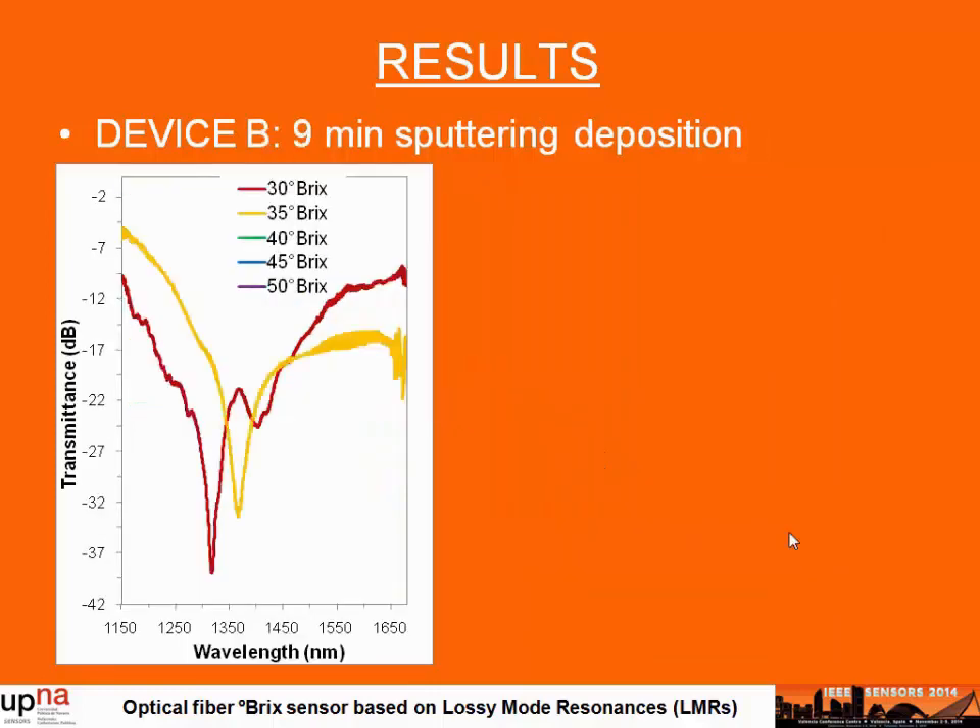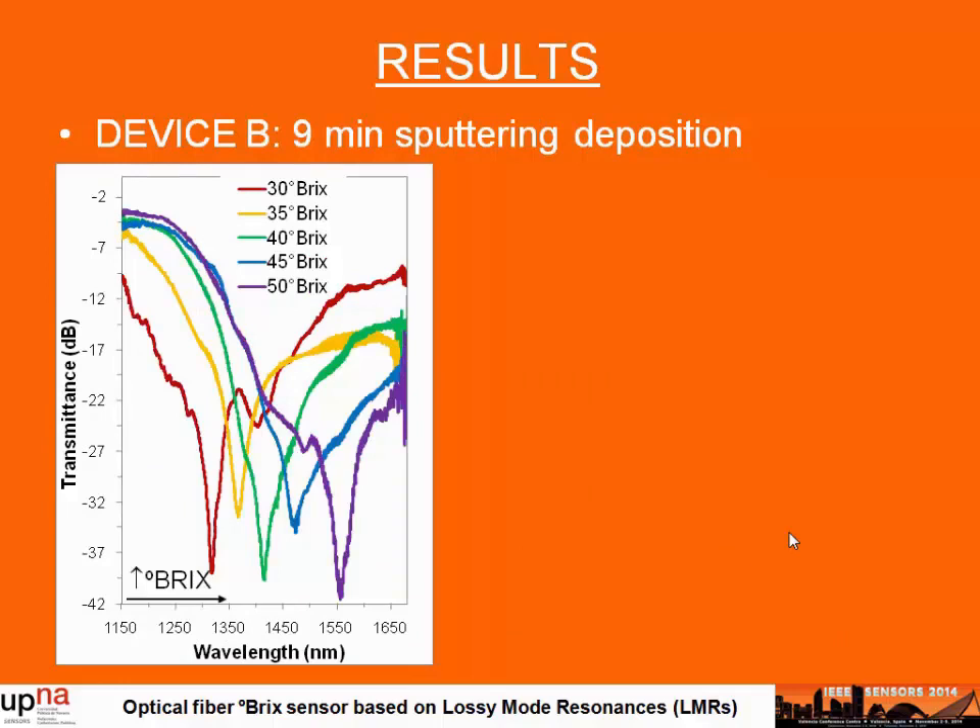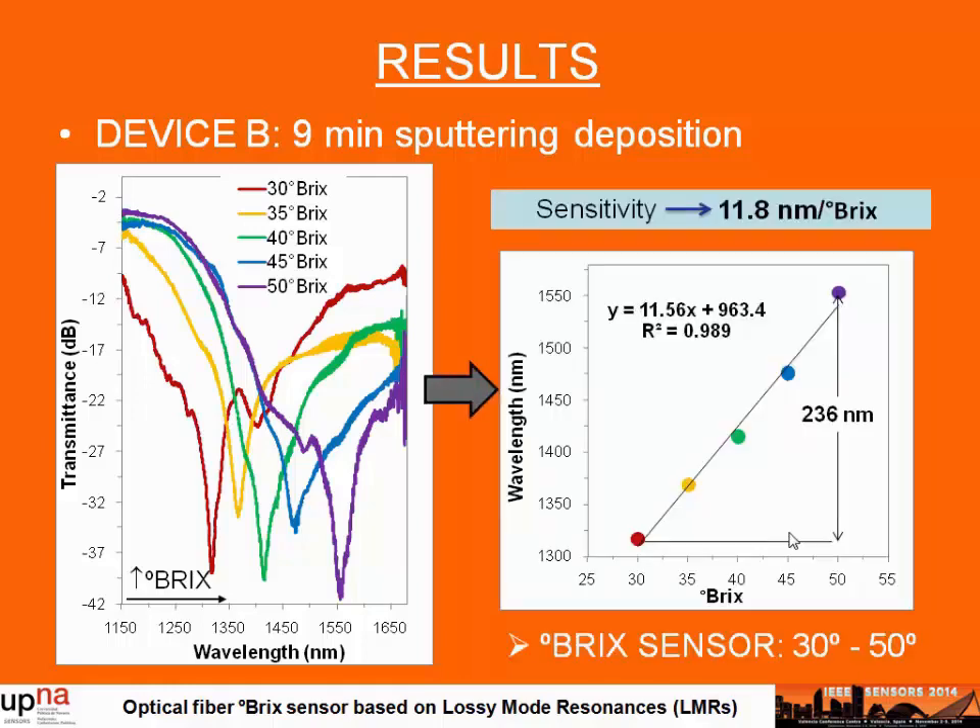What happens if we want to detect higher Brix concentrations? In this case, we stopped the fabrication of the device after 9 minutes of sputtering deposition time. This enables positioning the resonance wavelength to cover a different range, allowing us to monitor Brix degrees between 30 and 50. Representing the wavelength response as a function of Brix degrees, we again obtain a highly linear response and can see that the sensitivity of the device has increased slightly.